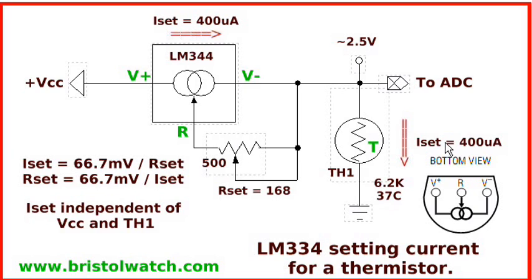Going back to the formula, RSET equals 66.7 millivolts divided by 400 microamps, which gives me 168 ohms. I could have used a 168-ohm resistor if I could have found one, but a better route is to use a 500-ohm pot. This way I can do a fine adjustment of ISET to give me dead-on 2.5 volts output to my analog-to-digital converter right at 37 degrees C — I can calibrate it.